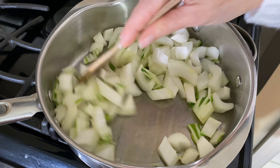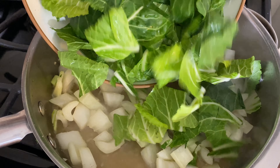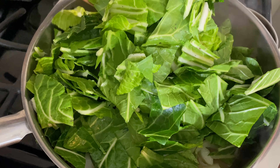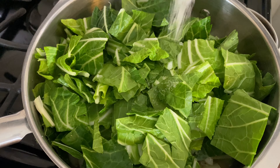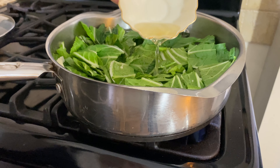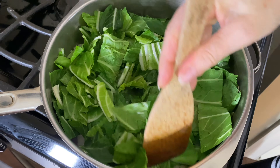I heated up a large skillet over medium-high heat and added a tablespoon of olive oil, three tablespoons of vegetable broth, the stems from our one bunch of bok choy, and two cloves of minced garlic. I'm cooking and stirring this for a few minutes. Now add the chopped leafy greens, along with a pinch of sea salt. Cover and cook for a few more minutes.